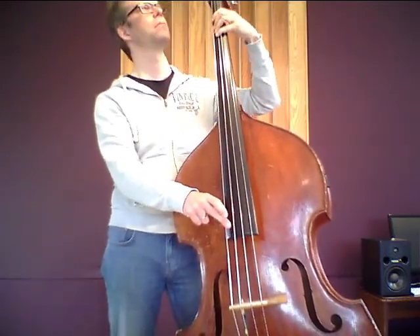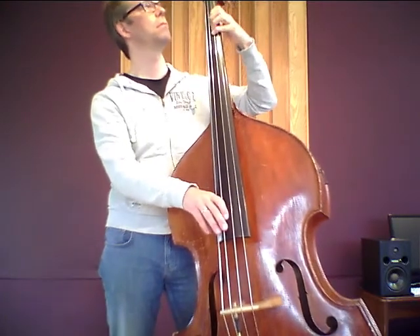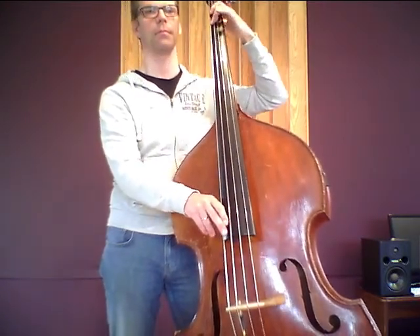[Playing demo of Eva Pirazzi Weich strings]